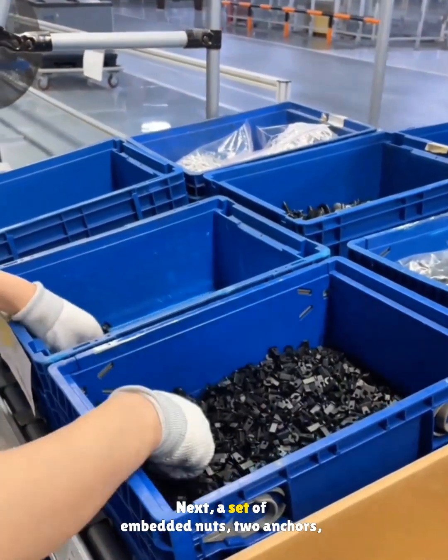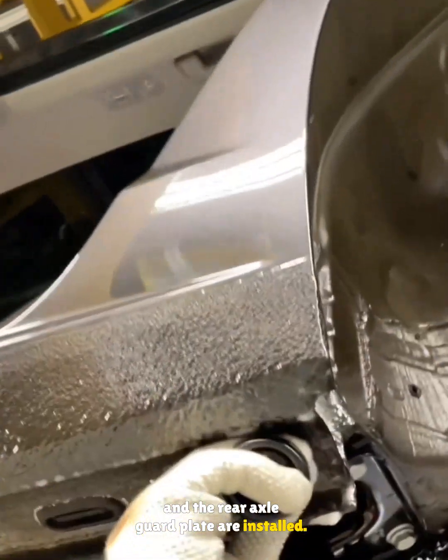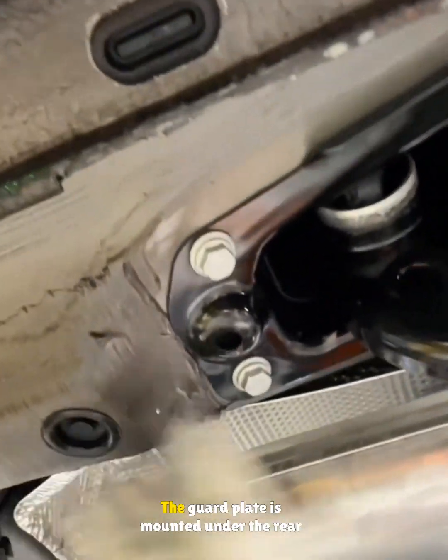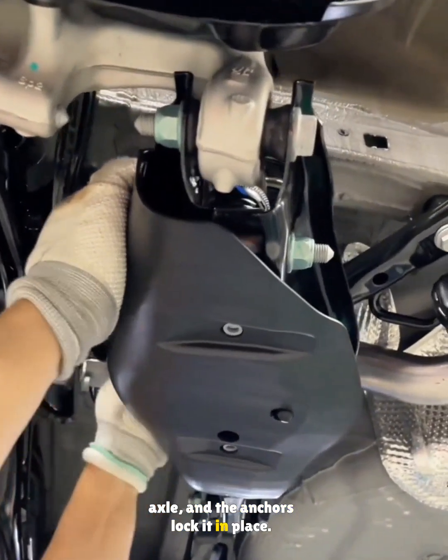Next, a set of embedded nuts, two anchors, and the rear axle guard plate are installed. The nuts and seals go into the service holes. The guard plate is mounted under the rear axle and the anchors lock it in place.